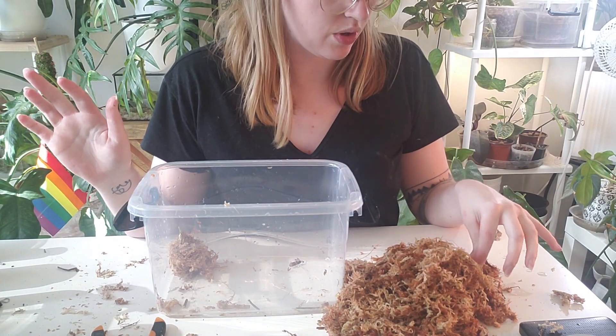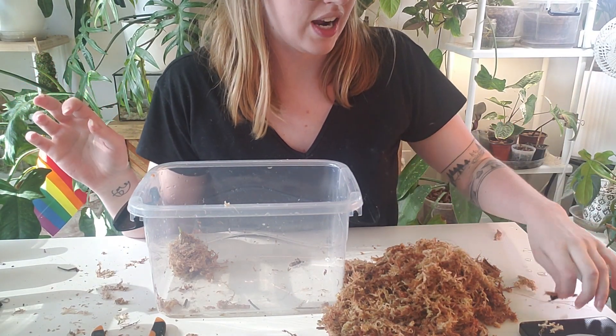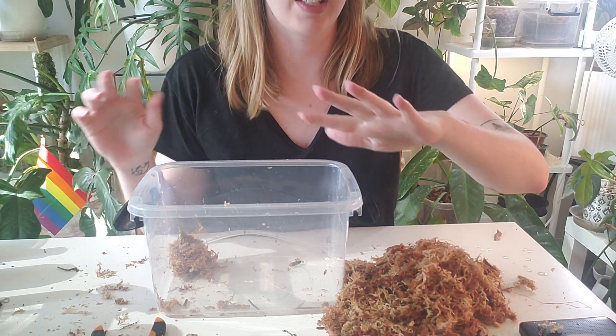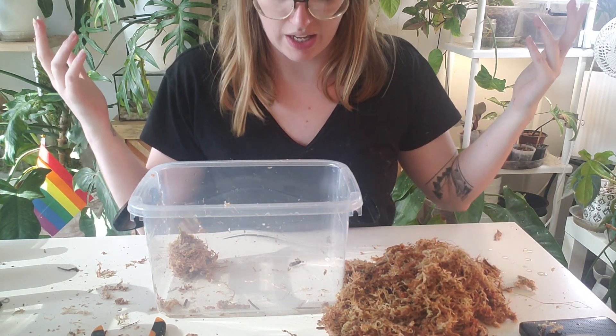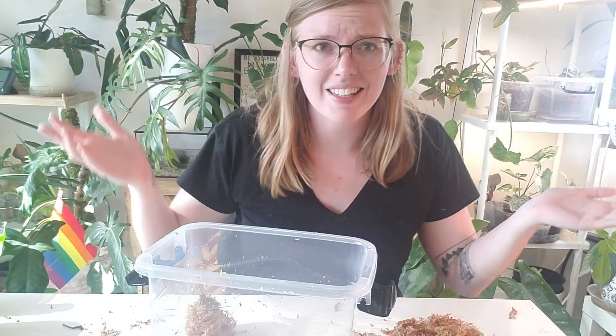Now, if at any point in the process of these rehabbing I see one rot or I start to wonder if this is a good idea, I'm going to just pull them all out, no questions asked. I don't even know if I'll film it because this is kind of an experiment.